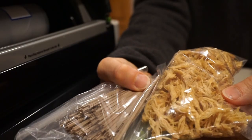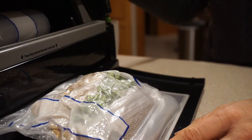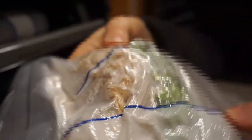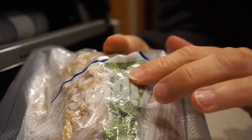We've got everything all together in our bag and let's seal it up. We have everything we need for a meal in this bag — we have our noodles, our edamame, our shredded chicken, our sauce packet, and our peanuts.